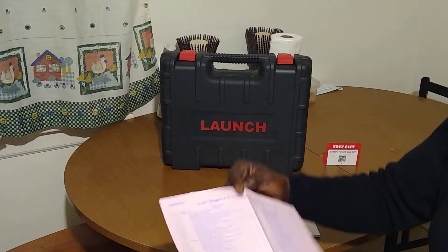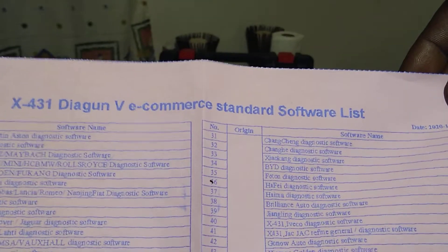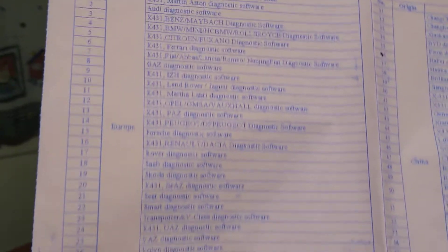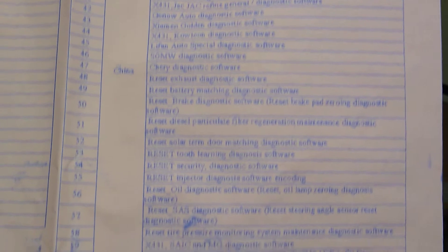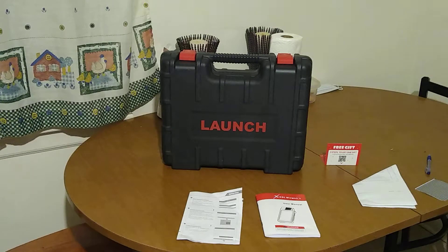I'll give you a close-up. Here is the software that's loaded into the unit. I'll pan through it so you can see. There's a little bit more on the back here.